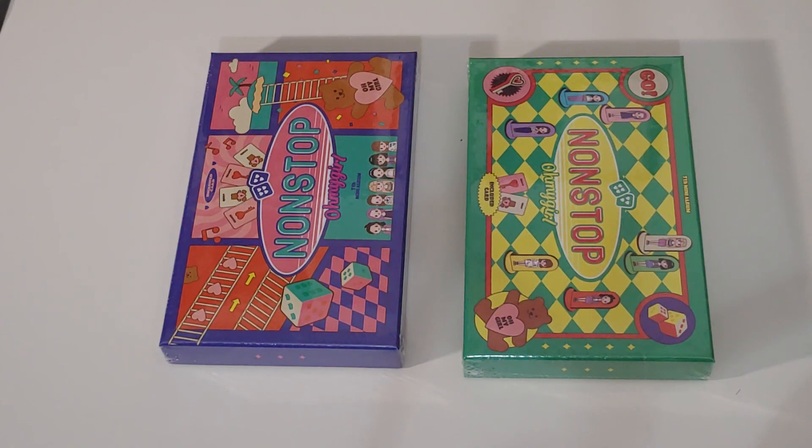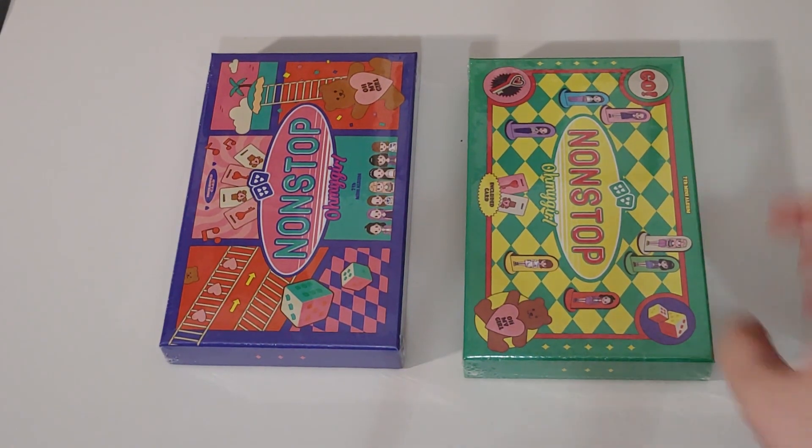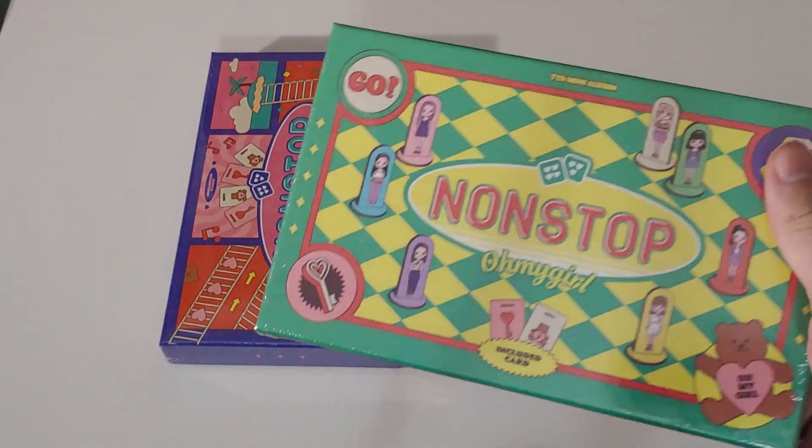Hey guys, my name is AJ, also known as Dizzy on the Internet, and this is another unboxing of Oh My Girl's Non-Stop.